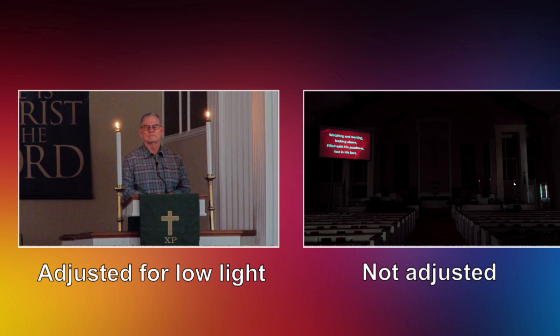We decided to test low light. On the right-hand side you're seeing the camera just out of the box, not adjusted for low light. On the left-hand side you're seeing full adjustments. With the Move 4K camera and all that resolution, we can increase the gain, open the iris, and slow down the shutter speed — you want a slow shutter speed when you're in low light. It's incredible what you can do in a low light situation. It took about 10 minutes to get all the levels changed to achieve this result.